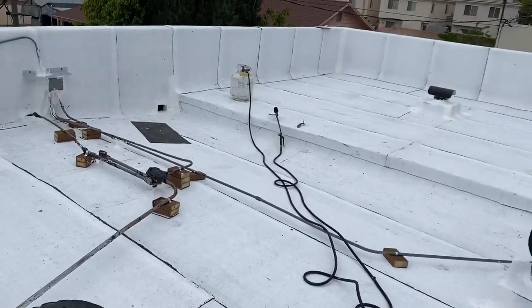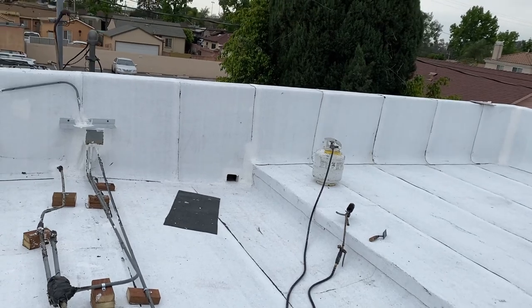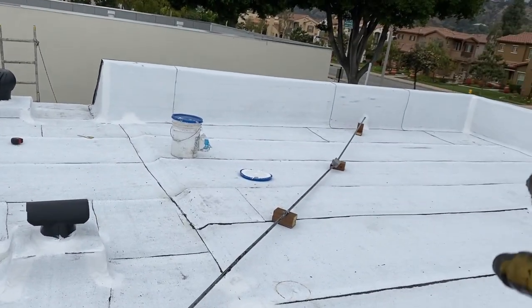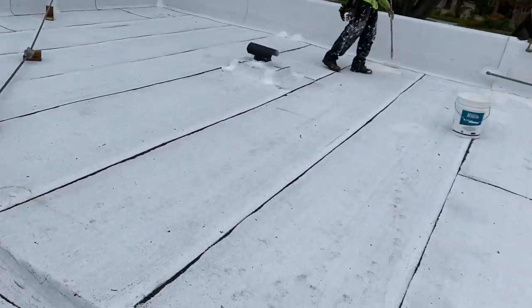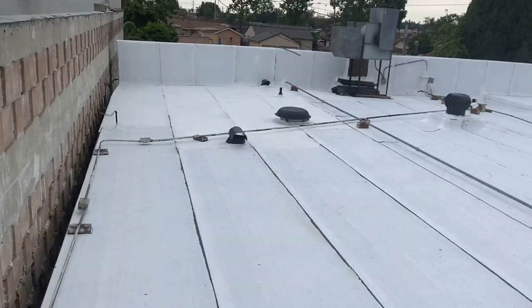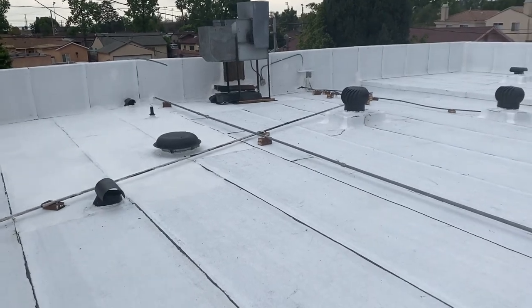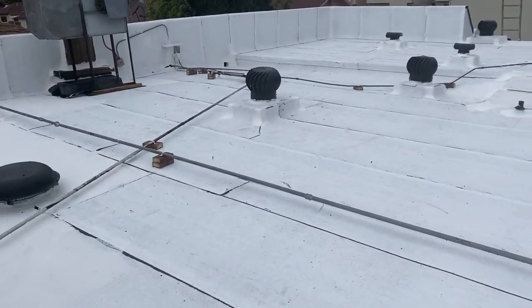It's a four-by-six copper drain with a four-foot extension. Just another slope that goes that way, and then another slope that goes this way. Then follow this slope, come this way. I built the cricket right here. Done — one hundred percent. I'm just waiting for inspection on Monday, and that should do it.